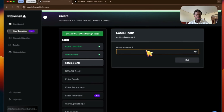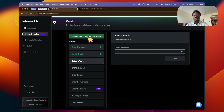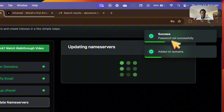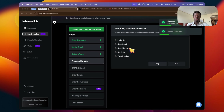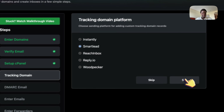Next step is to set up the cPanel — just create your own password right here. If you're stuck there's literally a walkthrough video you can click. Once you set the password and go to the next step, it's making your password, adding all the domains, creating all the records and DNS settings. Now you can go ahead and connect it to whatever platform you're already using. I use SmartLead — just click SmartLead and then click Set. It integrates with pretty much everything.